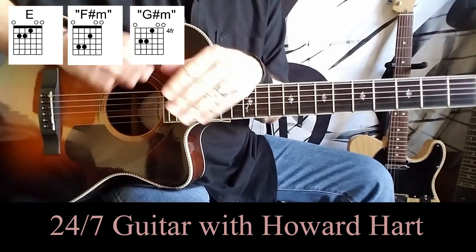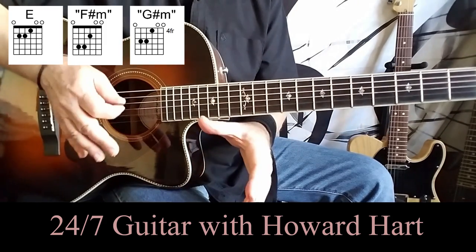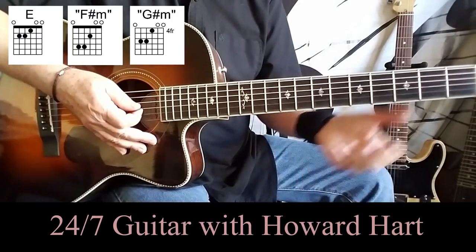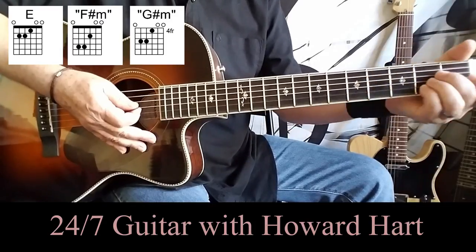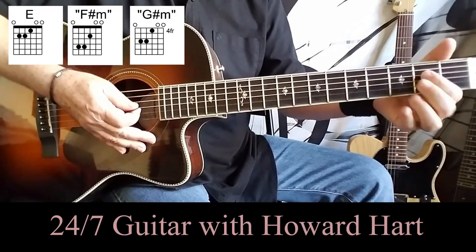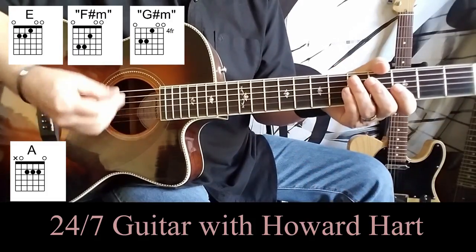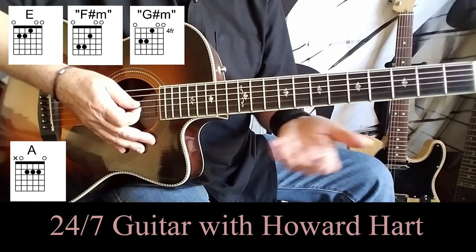You're going to play that twice right out of the gate — one time just instrumentally, the second time the vocal comes in. Then you're going to go for it a third time, but you'll jump off of the second chord — jump off of the F-sharp minor straight to an A major chord, which you can play any way you'd like. And that's going to be just basically two down strokes, although you can upstroke as you make your way through each of these chords in the progression.